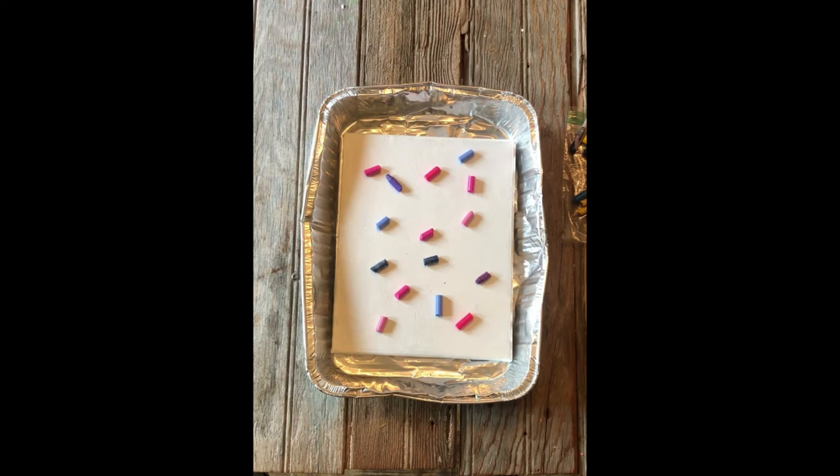Now we're going to heat up our crayons and let them melt. This will take a while if you're using a hairdryer, it'll be really quick if you use a heat gun, and it'll take a long time if you use the sun. Make sure you have a parent or guardian to help you if you're using a hairdryer or heat gun. We always recommend safety first — wear goggles and gloves, do it in a well-ventilated area, and make sure you don't have anything around you that can melt besides the crayons.